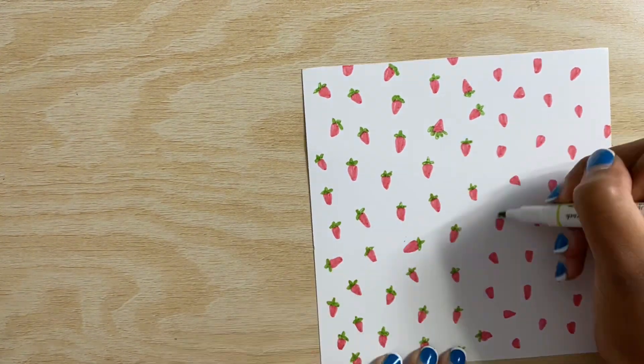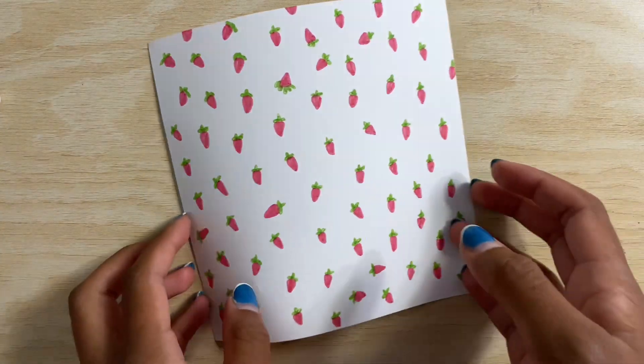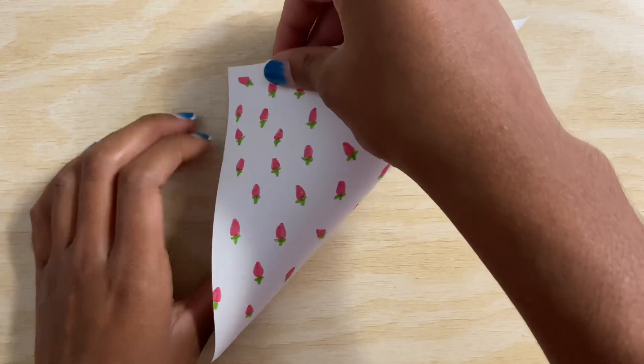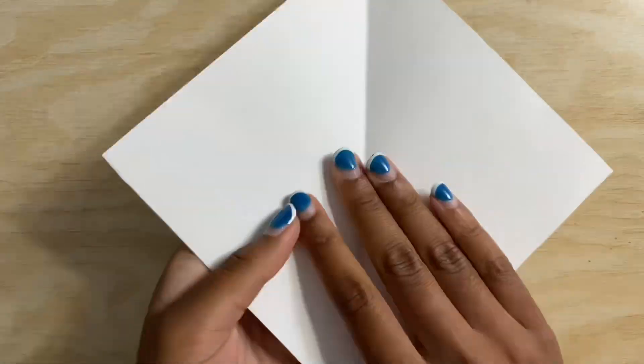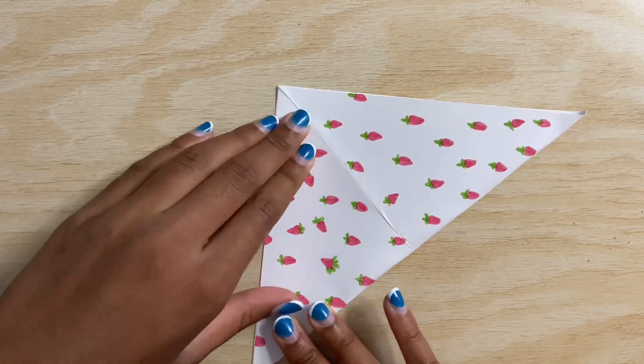but only one-sided. You can also just use origami paper. You want to make sure you start with your design on the bottom and not the top. Let's make two diagonal folds along the paper.